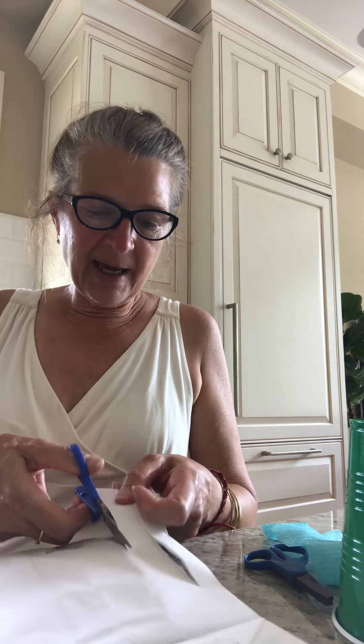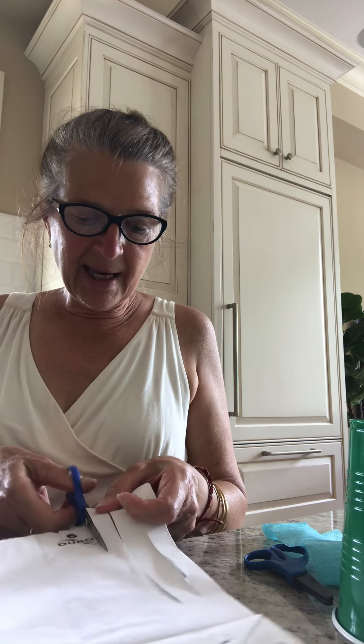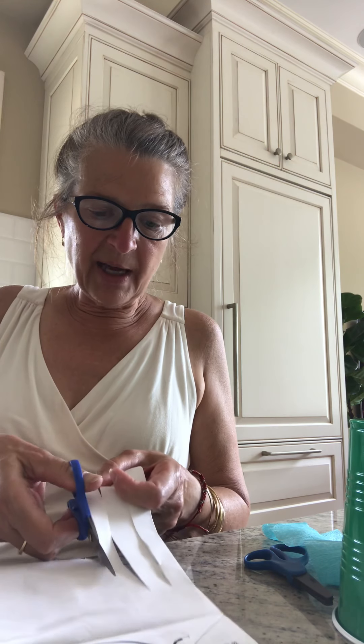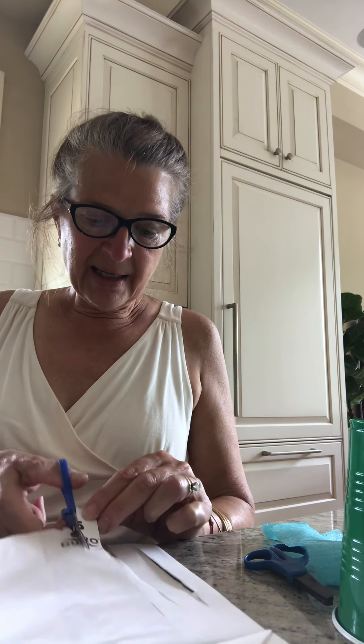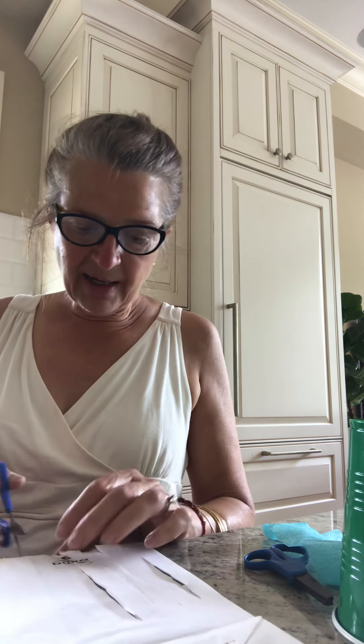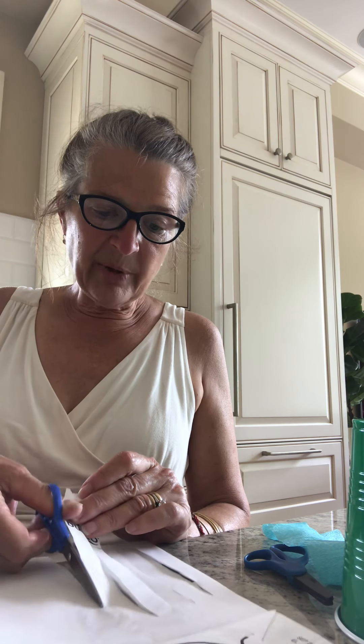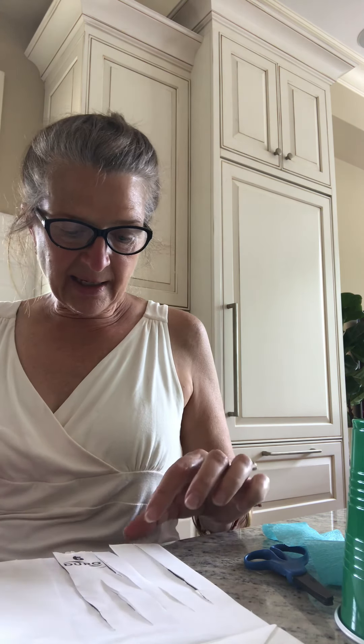We're going to cut, cut, cut our octopus. Cut him so he has eight legs. An octopus has eight legs.